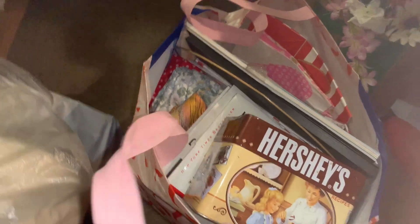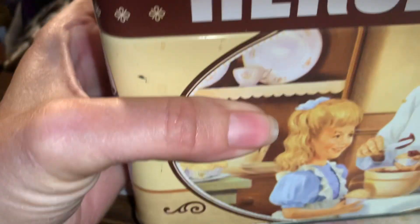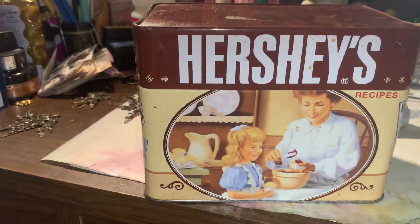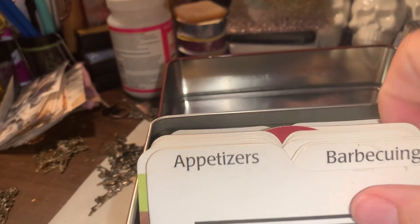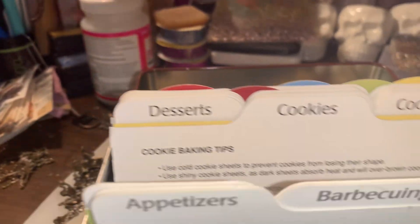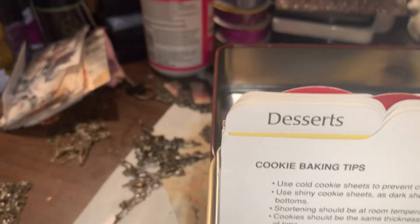Welcome back to Theme Journals, I am April. Today I am doing a video on some more of the happy meal from Erica. This is a vintage Hershey's recipe box — you can see inside it's got all sorts of different recipes and baking tips. Very cool.